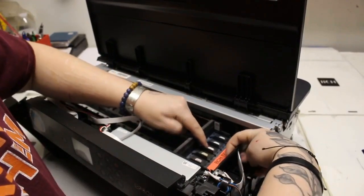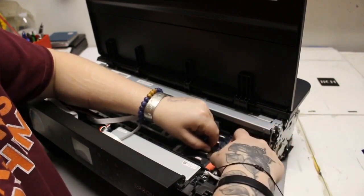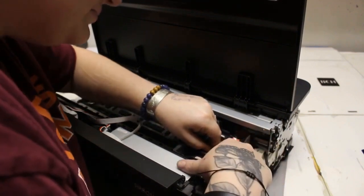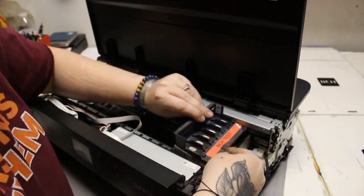Hey guys, it's Kevin. I already have a video about how to encase the XP15000 and how to take the printhead out. In this video, I'm going to focus on replacing the printhead cables. If you need a video from the start, just click above and it's going to show you how to encase it.